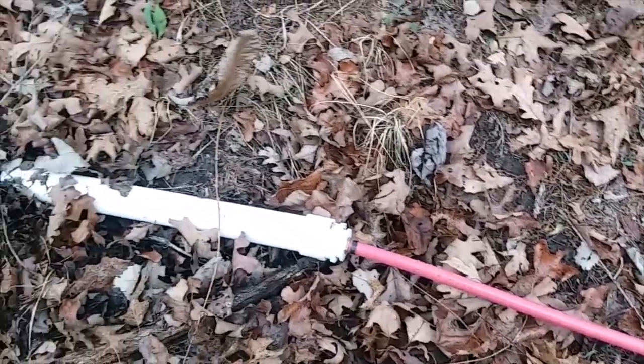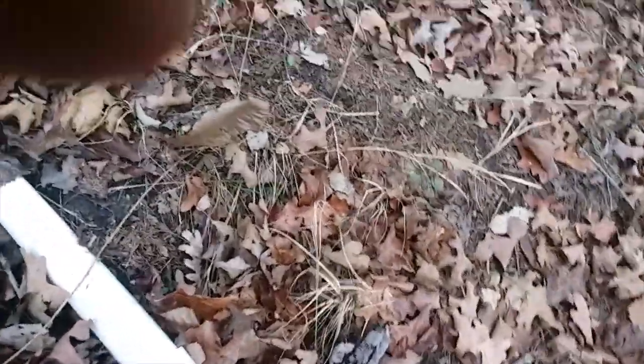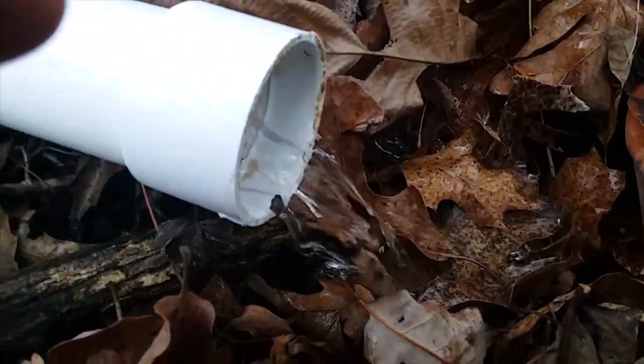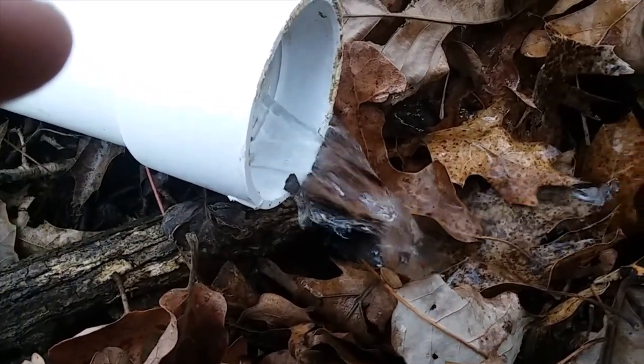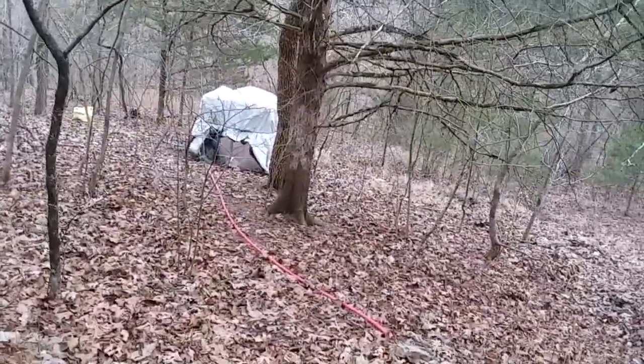That's a two-inch pipe with three-quarters PEX going all the way down the hill. I'm thinking about running one inch down there, maybe giving it more pressure. This is just hooked together. Let it run out a little bit — it's running pretty good, actually. It don't seem like much water, but it fills that tank in three or four hours.